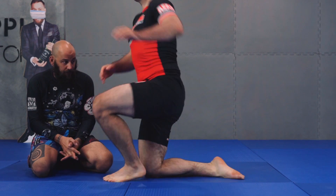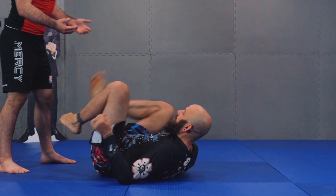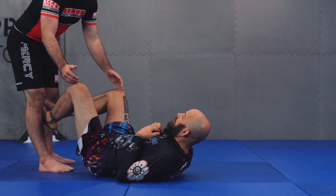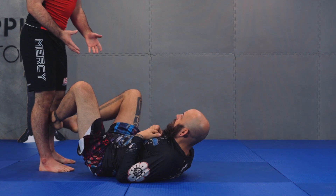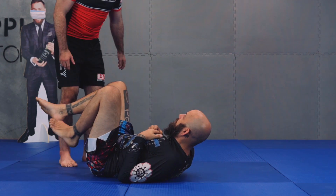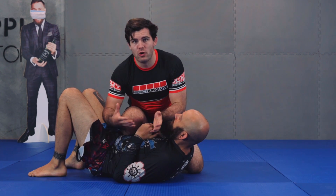I tell everybody Jiu-Jitsu isn't that complicated. In my mind's eye, there's probably two core positions in Jiu-Jitsu: there's control and guard. Guard is very simple — we've already talked about it. Any time my partner's knee line — not legs, knee line — is in between me and his core, his body, that is guard. So right now I'm in guard, right now I'm in guard. The second this happens, I'm not in guard. Now I'm working for my control.